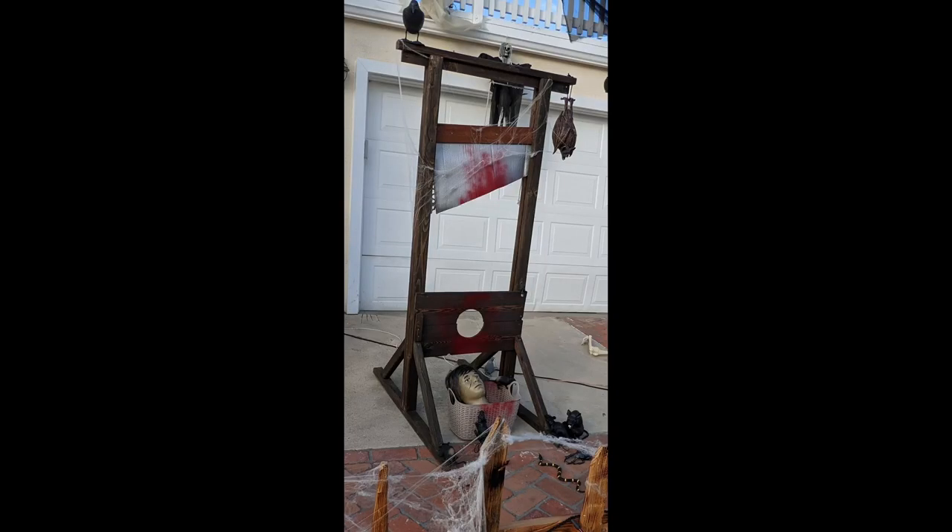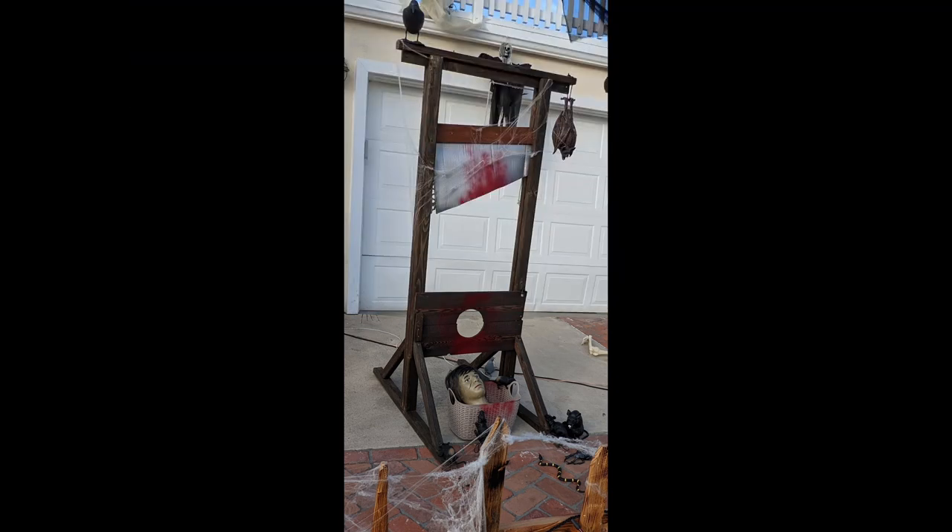This is a short and somewhat incomplete video showing my Halloween guillotine that I made a few years ago. It's out on display and made of basic materials — I don't have any drawings or diagrams. The main frame is made of two-by-three pieces of wood and stands about seven feet high. The two boards where the head goes are fencing boards with a big circle cut out, and a simple screw hinge allows them to open and shut so you can put somebody's head in there.